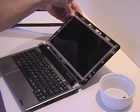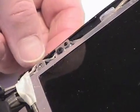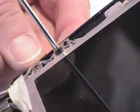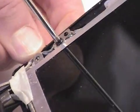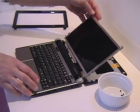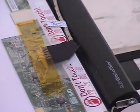After you remove the last of these four screws, the top of the computer will fall away from the screen itself. When that happens, be very careful not to break any little wires that attach the top of the computer to the computer itself.